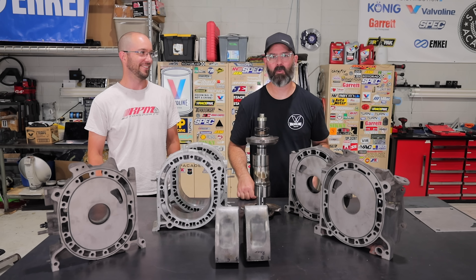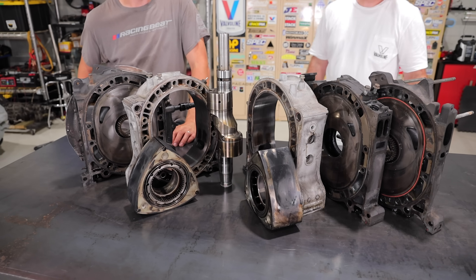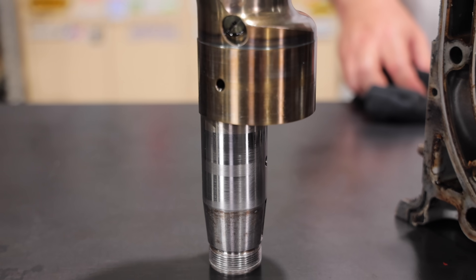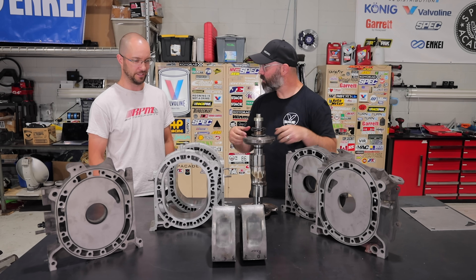If you want more information on Joe, go watch episode one where we give you his full resume. As you would have seen last episode, we had some serious issues. The housings were completely ruined, the eccentric shaft was bent, the rotors were destroyed, and the apex seal grooves were ruined.